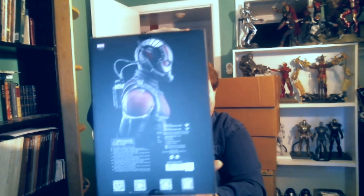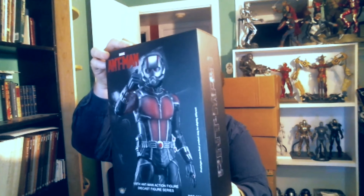I bought this King Arts 1/9th scale Ant-Man because Ant-Man in my opinion is really a multi-scale figure. Having a 1/9th scale kind of adds to the realism of that. I have a 1/12th scale Ant-Man, and I have the mini ones that Hot Toys gives you when you buy some of their things, and of course the 1/6th scale Ant-Man from the Ant-Man movie. I'll be doing an unboxing on the King Arts 1/9th scale — I think it's going to look really cool posed with the 1/6th, the 1/12th, and the little miniature ones.